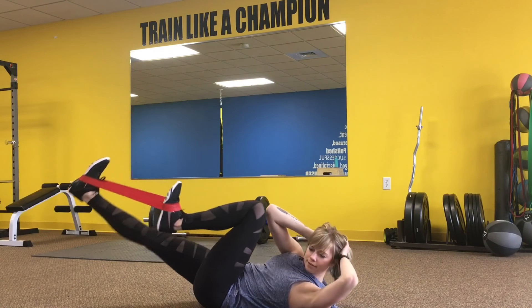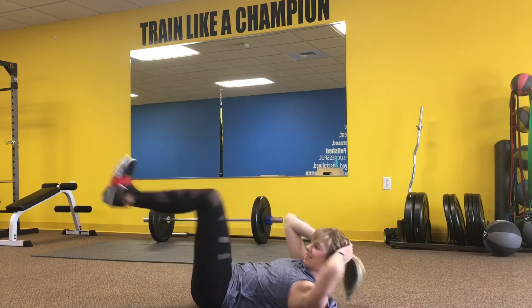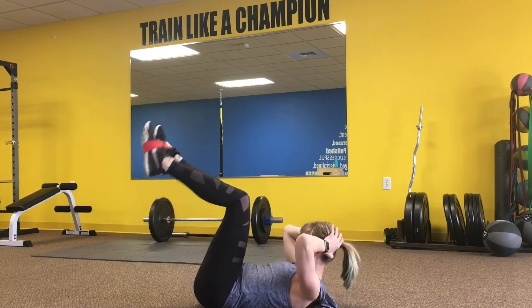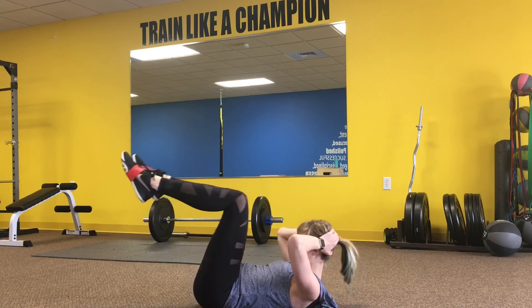Moving into our core Tabata, we start with a resistance band bicycle, moving side to side with a band around the feet. Then we're going to keep the band on the feet, keeping them hip-width apart, and tapping the toes down to the ground.